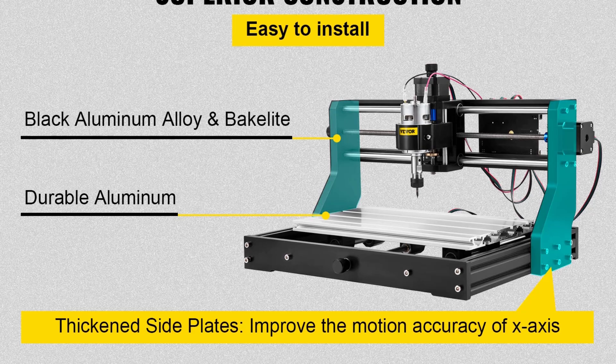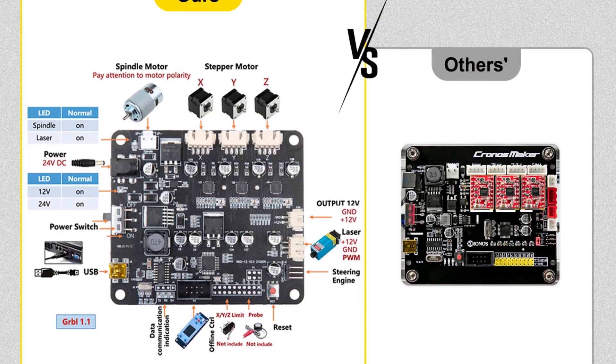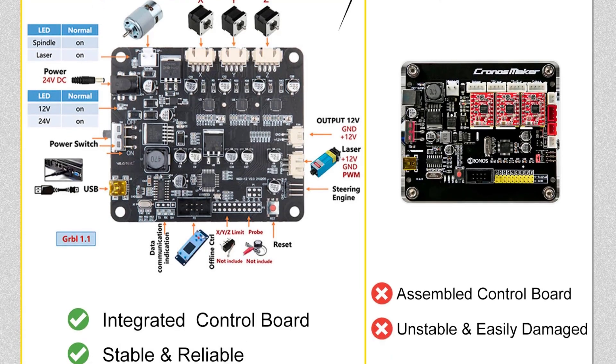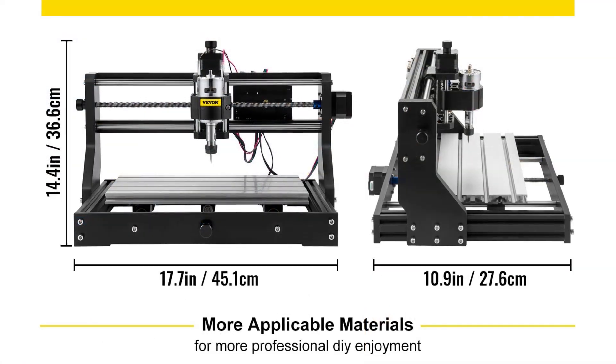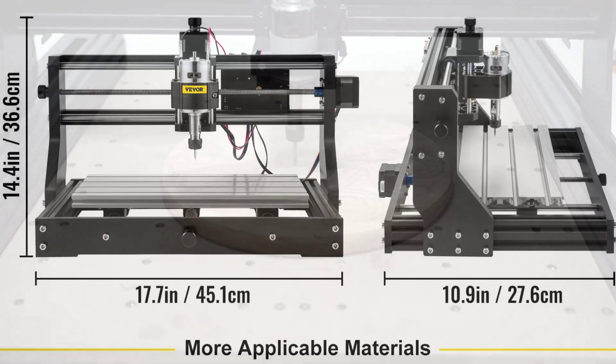It supports various file formats and is compatible with macOS, Windows, and Linux systems, providing versatility for diverse user needs. Affordable and efficient, the VIVOR CNC 3018 Pro is an excellent choice for anyone seeking professional-level results on a budget.